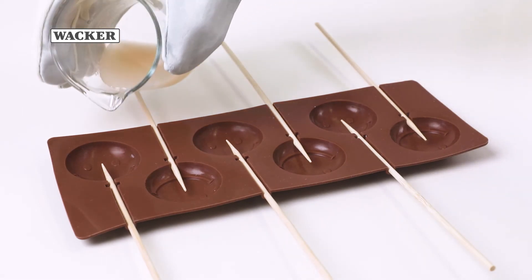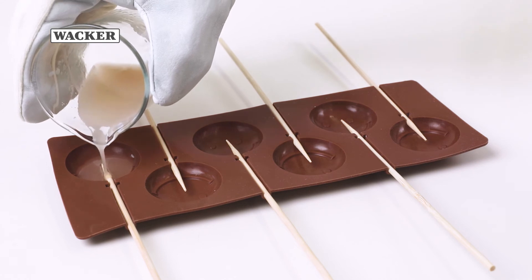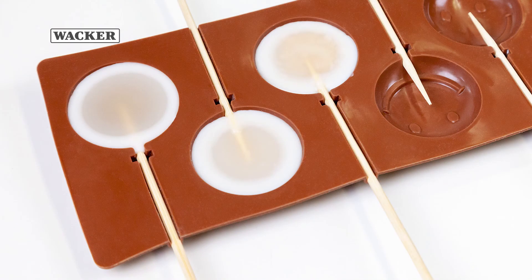Quickly pour the hot mixture into pre-prepared silicone molds. Popcake or lollipop molds are best. Next, let the formulation cool down to room temperature.